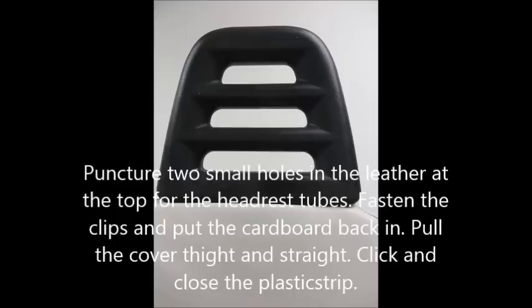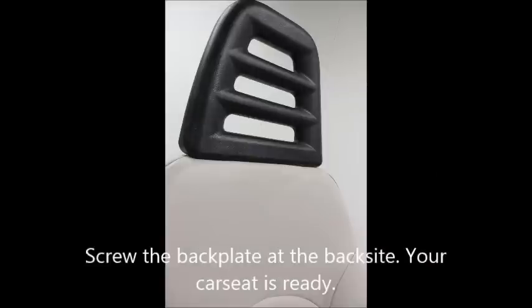Shove the cover a little bit up. Now puncture two small holes in the leather at the top for the headrest tubes. Fasten the clips and put the cardboard back in. Pull the cover tight and straight, click and close the plastic strip. Please note — there is no way back now. Screw the back plate back on. Your car seat is ready.